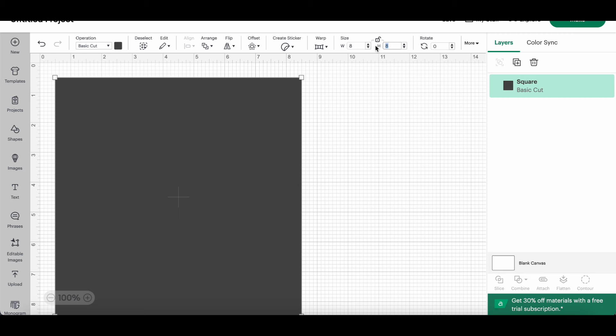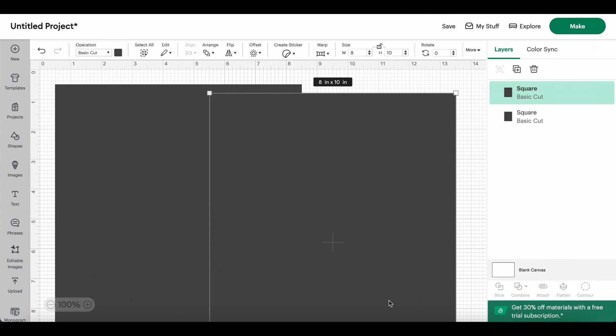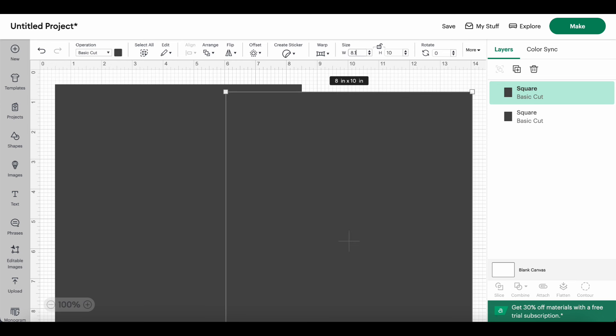I'm going to click on the size and unlock it — right now if I type 8 and press enter it'll make an 8-inch square because it's locked. So I unlock it, set it to 8 by 10, and press enter. I have an 8 by 10 piece. Then I'll duplicate it and then make another one — I'll hit the duplicate button.